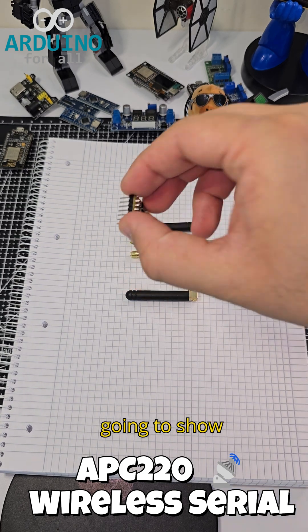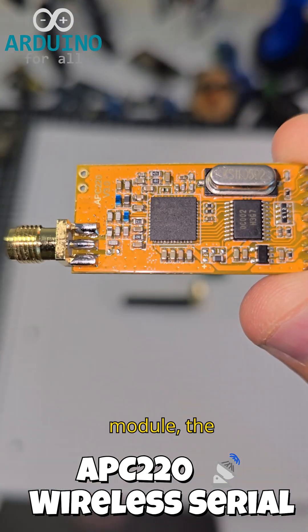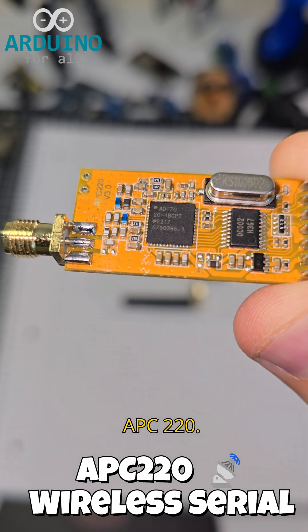Hi! Today, I'm going to show you this long-range radio module, the APC220.